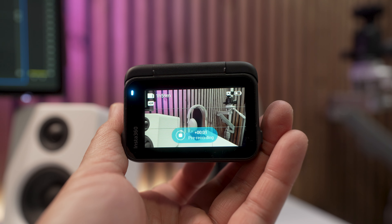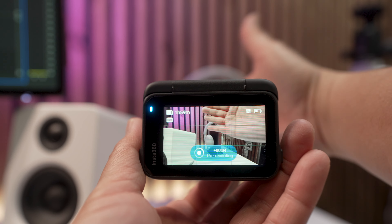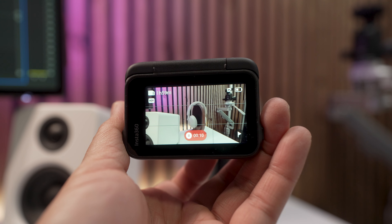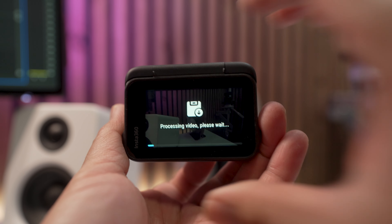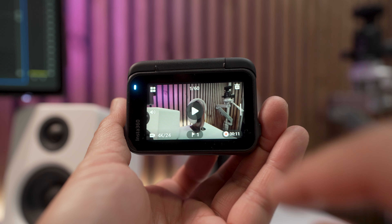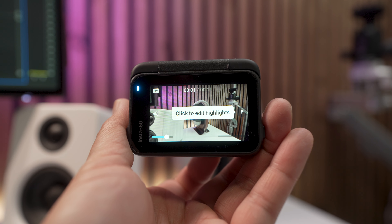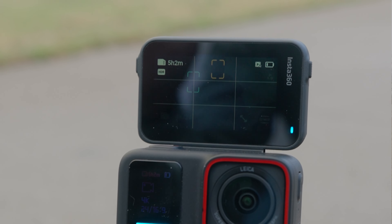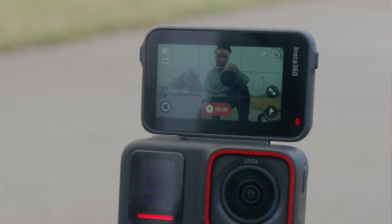So we're going to start doing that. Right now I'm not recording, but I'm going to do this. Now I'm going to press record to stop and process the video. We're going to swipe right and play back that footage to see the pre-recording. How cool is that! The pre-recording feature is not new — it's also available on the Go 3 — but what's cool about the Ace Pro is that you can pause recording and cancel it.